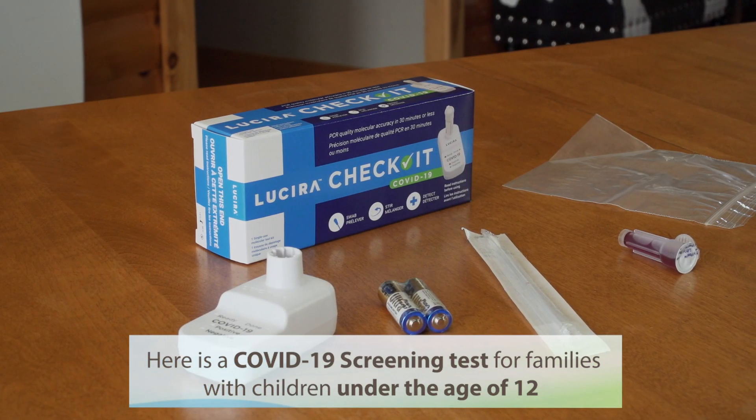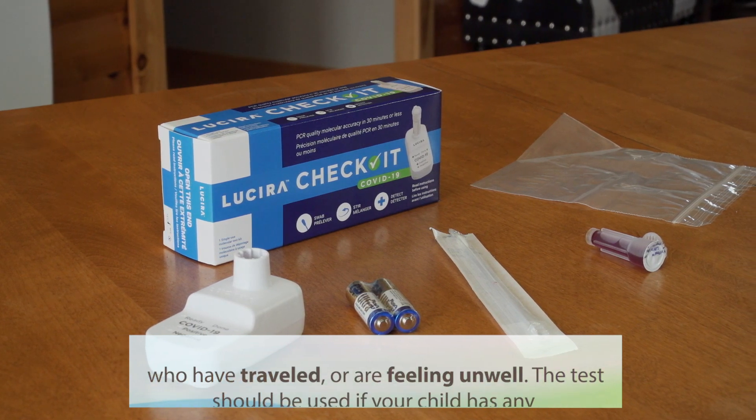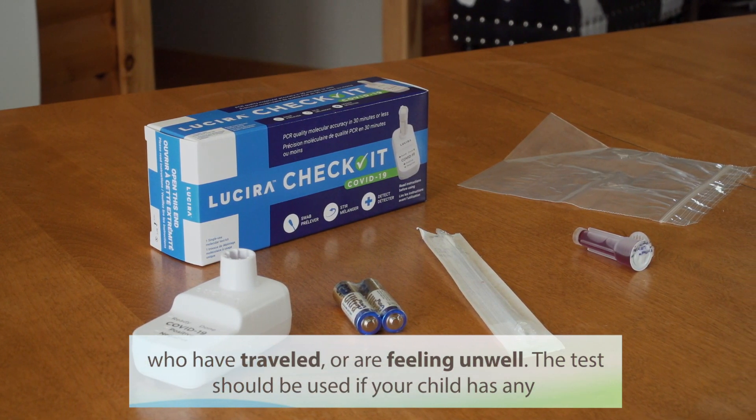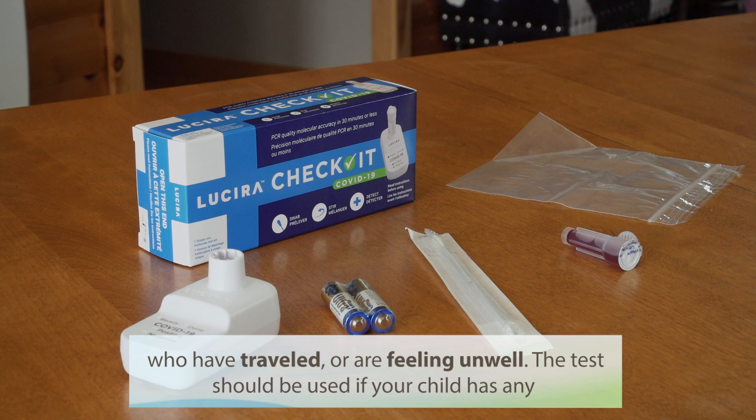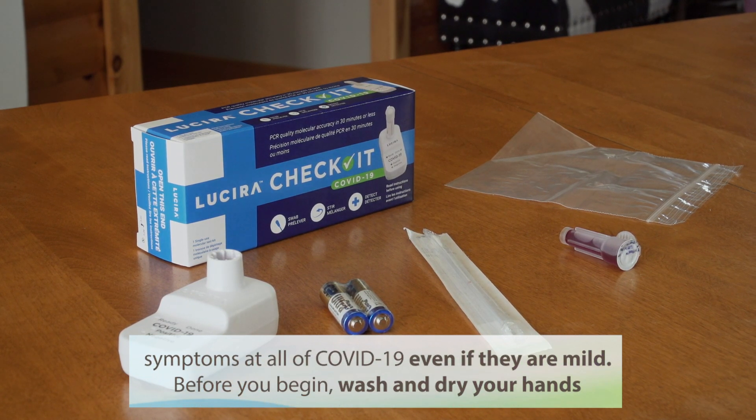Here is a COVID-19 screening test for families with children under the age of 12 who have recently travelled or who have been feeling unwell. The test should be used if your child has any symptoms at all of COVID-19, even mild ones.